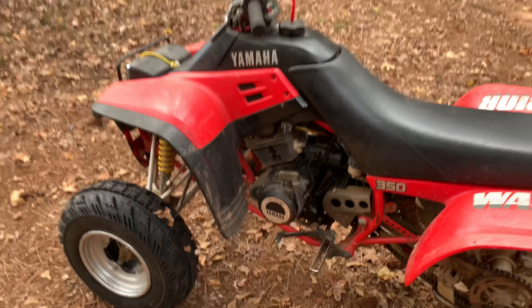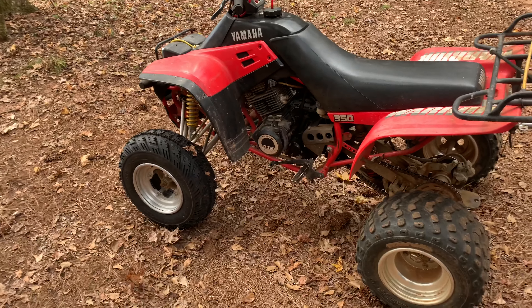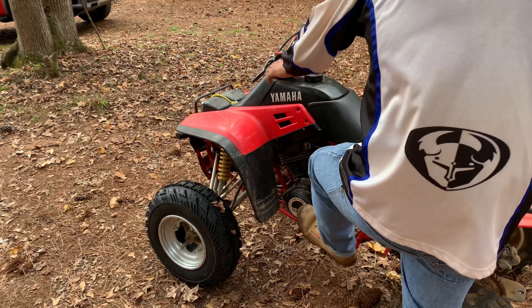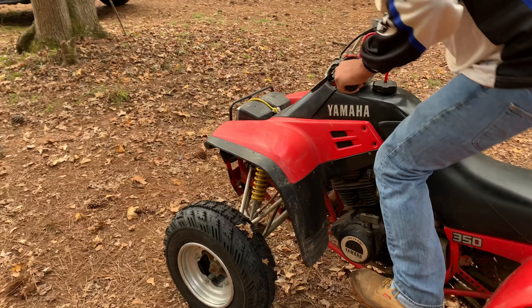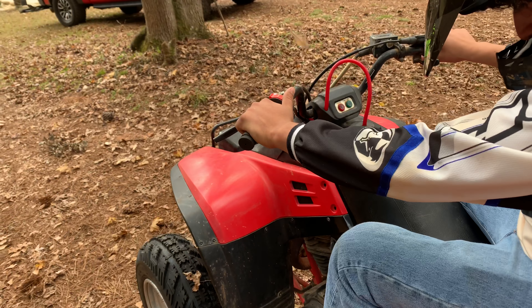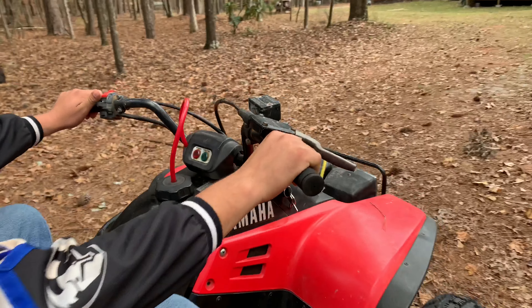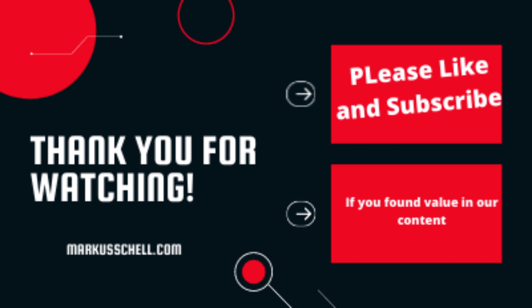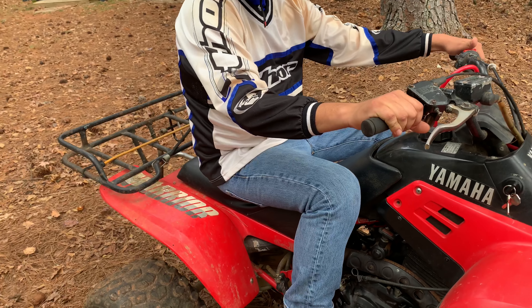We're going to start riding, so go ahead and hop on. Are you in neutral? How do you know? Turn the key on over here and see if we get a green neutral light — we do. Leave it right there. Here's the surprise: we're not actually going to run the quad yet. We're just going to ride it with the engine off.